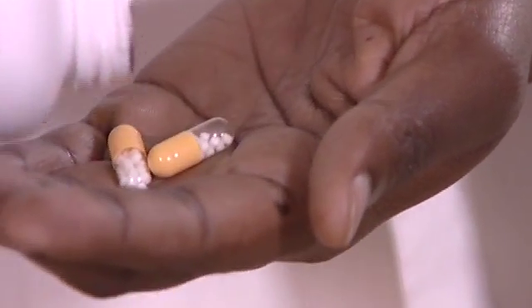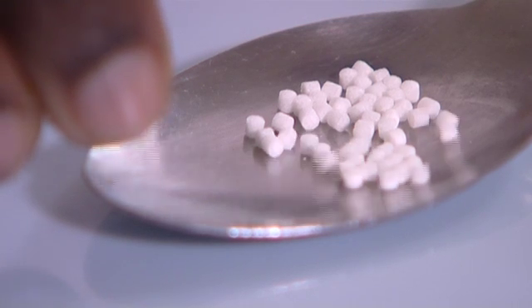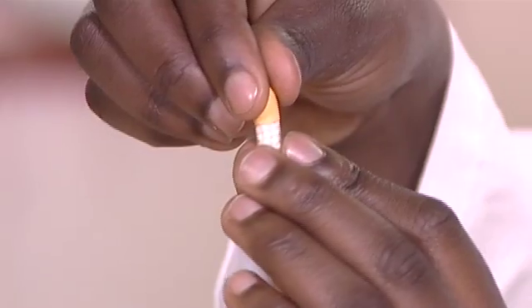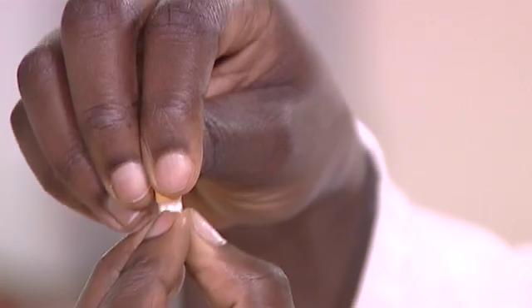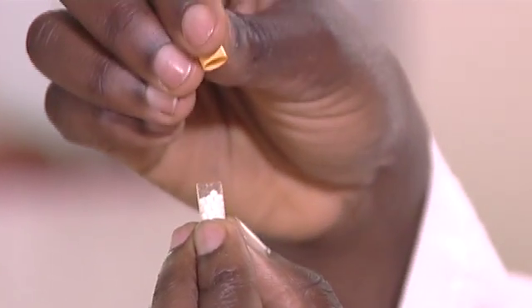Remove the number of capsules prescribed by your doctor and place them on a clean surface. Take a capsule, hold it vertically, then twist it in opposite directions while pulling gently to open it.